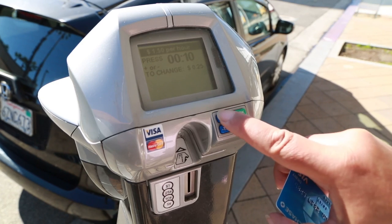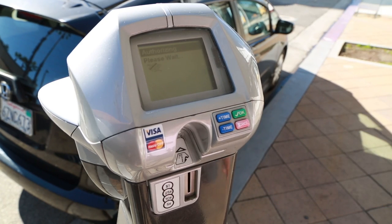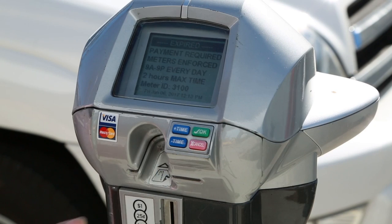Use the blue buttons to add more time or less, then click the green OK button. As a courtesy, the city offers the first 5 minutes for free, which is great for short errands. Just hit the green OK button.